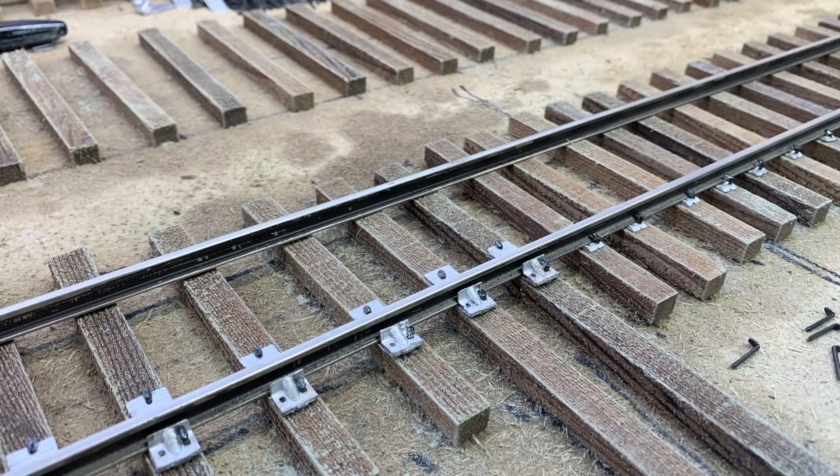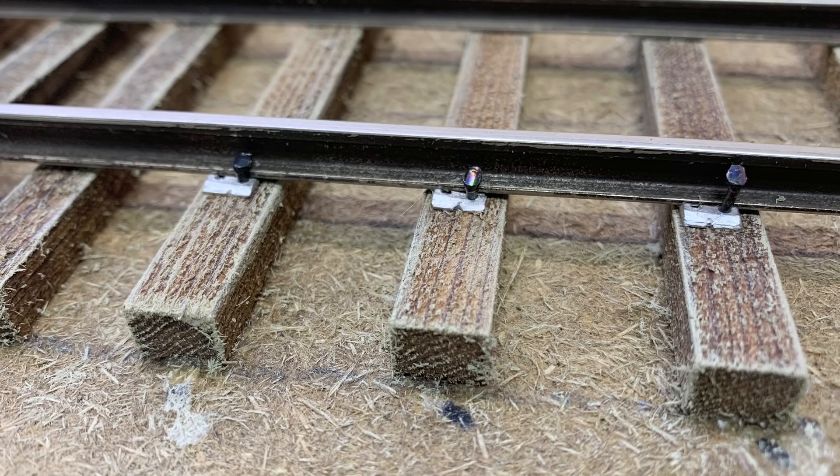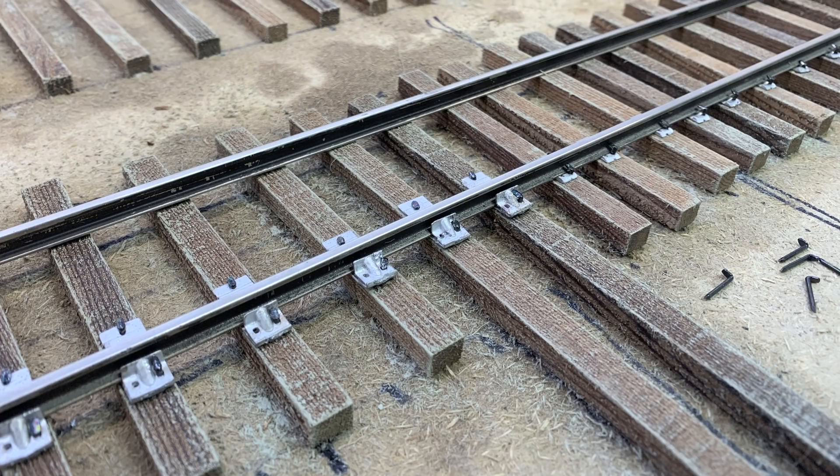I used to build switches by laying the frog first, but I've decided it's better to lay the straight stock rail first. It's just plain rail, so it's easy — I put down the stock rail making sure it's absolutely straight. I also put the point slide rail braces in at this stage, though I shouldn't have — I should have saved that for later. For tie plates, the key technique is don't spike everything down tight while you're working; that way you can easily slide tie plates under the rail and come back later to tighten everything up.